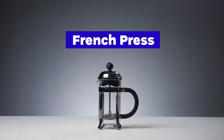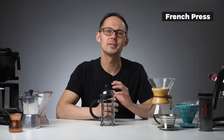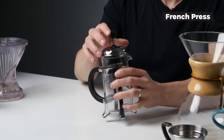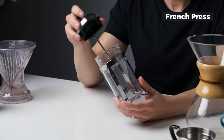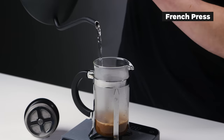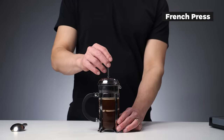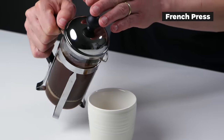Let's start with French press — probably the most popular and most used coffee brewer in the world. It's very simple and easy to use. It has only two parts: a jar and a plunger with plastic or metal mesh. For brewing you add ground coffee, pour hot water and let it steep for a few minutes, then press the plunger down and pour coffee into a cup or carafe.